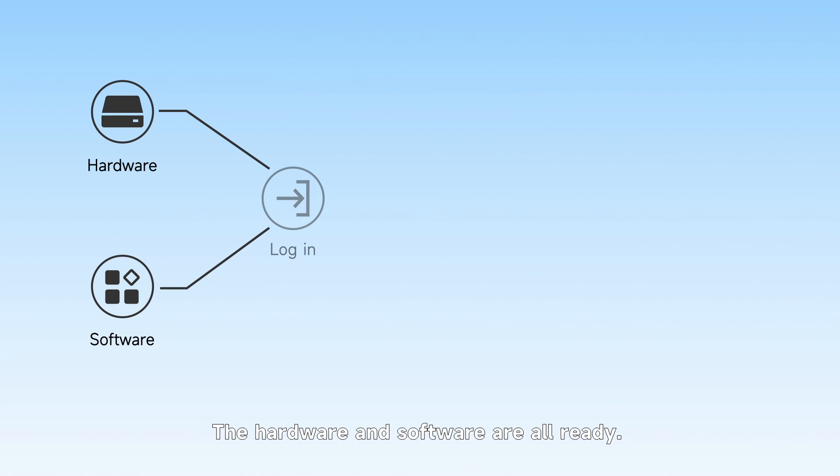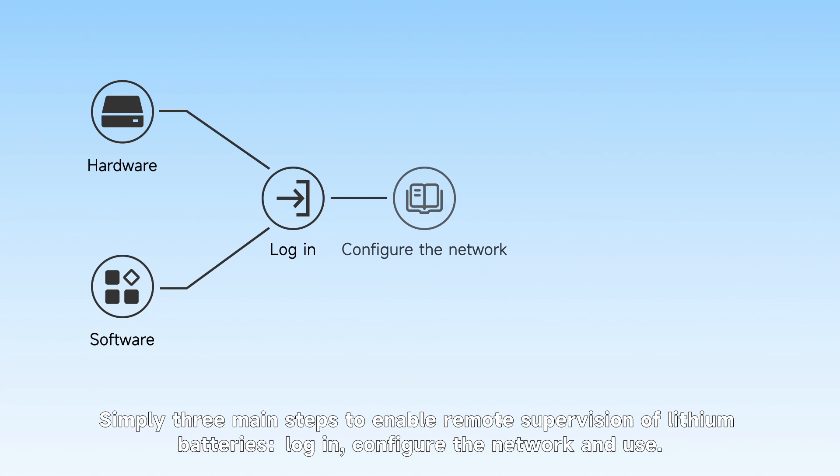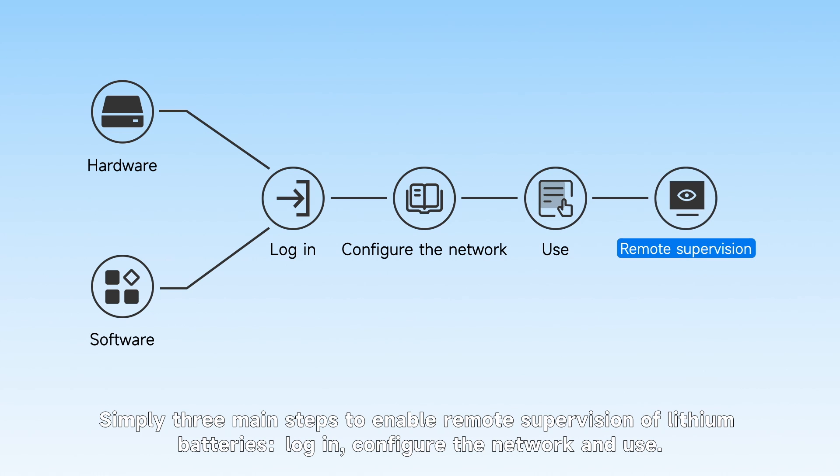The hardware and software are all ready. There are simply three main steps to enable remote supervision of lithium batteries: log in, configure the network, and use.